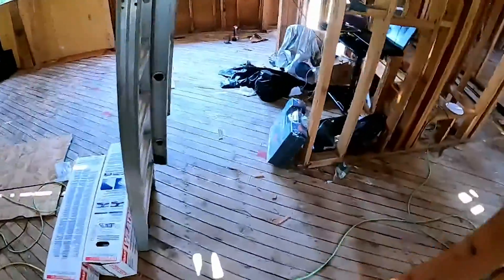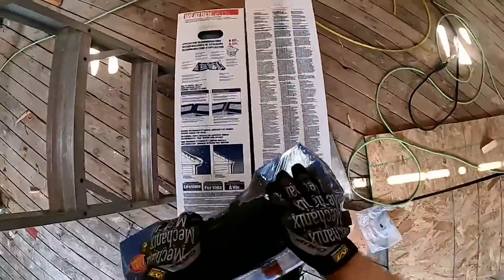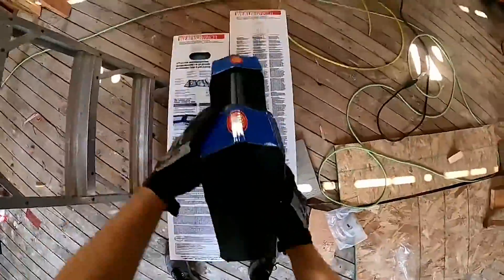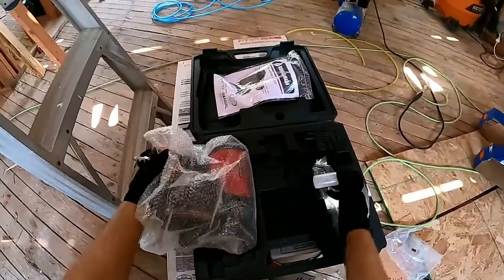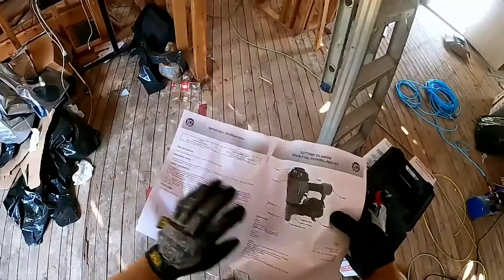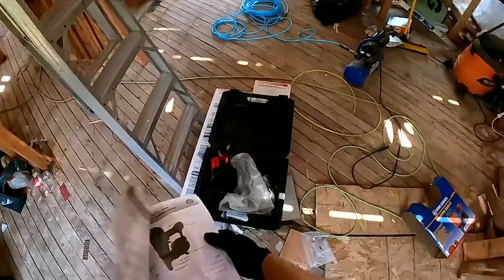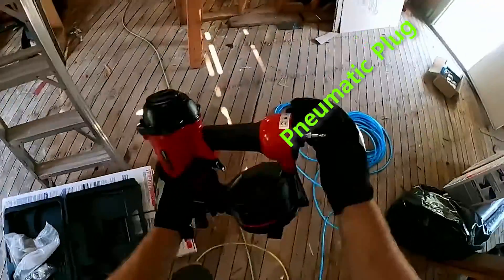Let's do a quick unbox of this thing, because I would like to be able to use it for my drip edge. Not bad — comes ready to go and has some drops with it too, some oil. Just want to check the maximum permissible operating pressure: 70 to 120. I like that it comes ready to go.